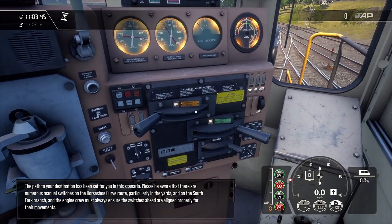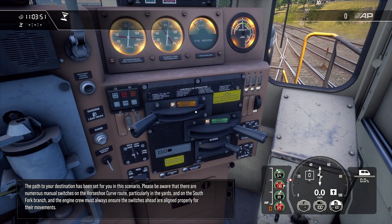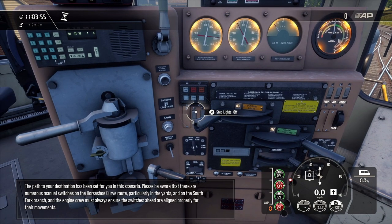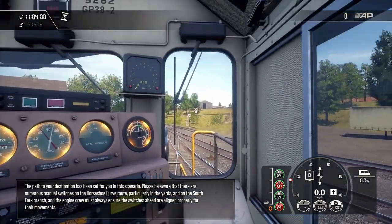The path to your destination has been set for you in this scenario. Please be aware that there are numerous manual switches on the horseshoe curve route, particularly in the yards and on the South Fork branch, and the engine crew must always ensure the switches ahead are aligned properly for their movements.